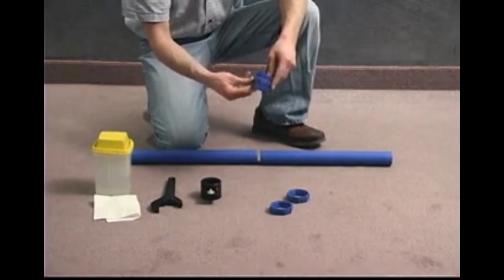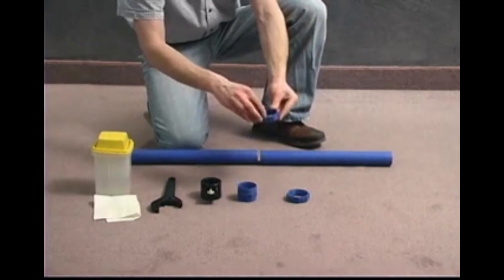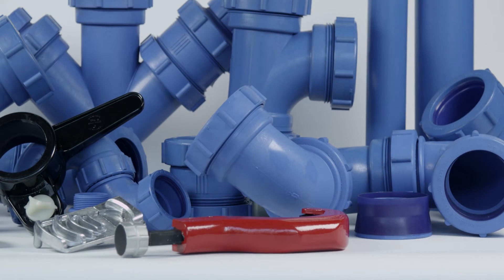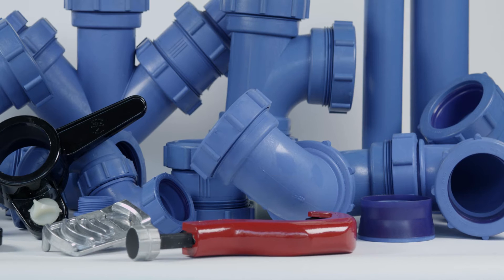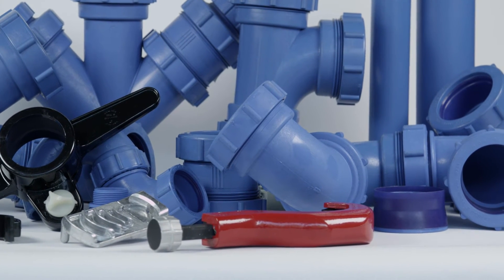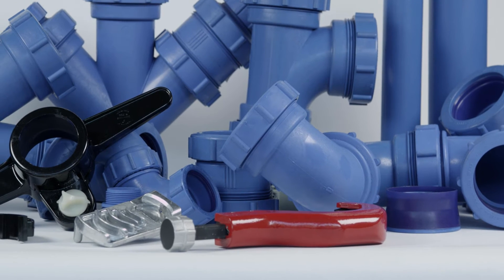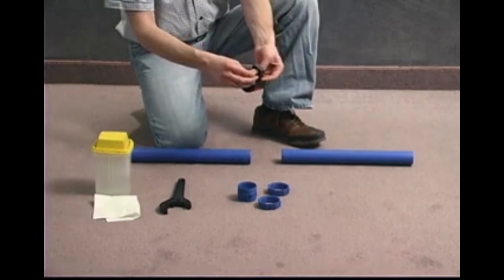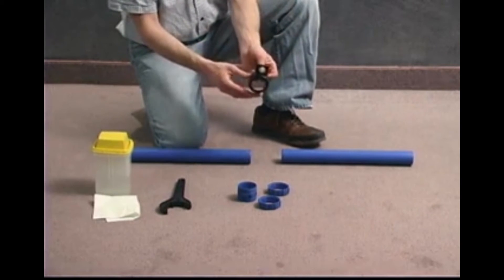Check for all parts — each fitting is supplied with the correct number of elastic olives and locking nuts. Verify the grooving tool is sharp. Cut the pipe to the desired length using a tubing cutter fitted with a wheel designed for plastic pipe. A hand saw and miter box may also be used. Ensure pipe ends are square and trimmed free of burrs. Examine the grooving tool to ensure that the cutting blade is fully retracted.